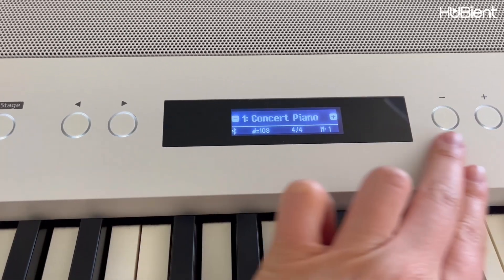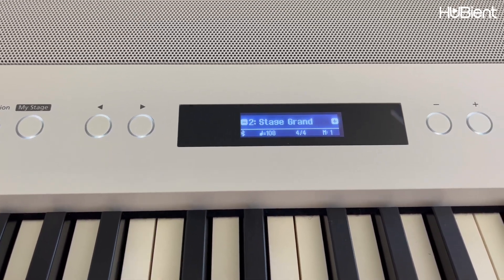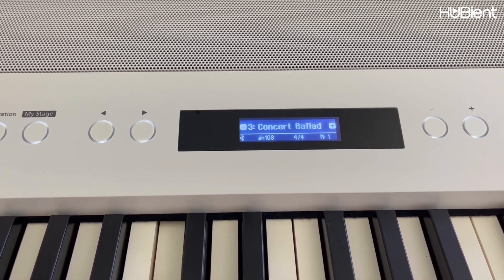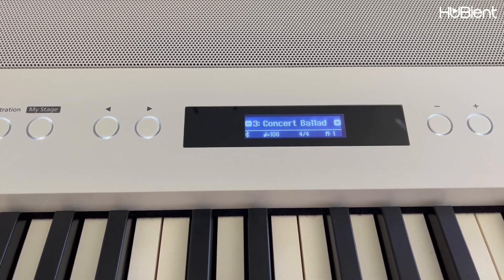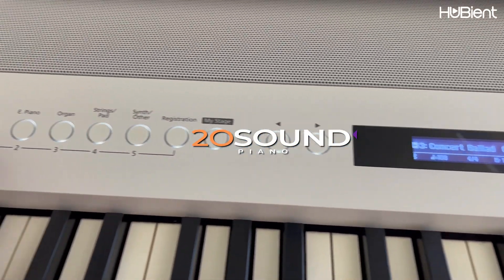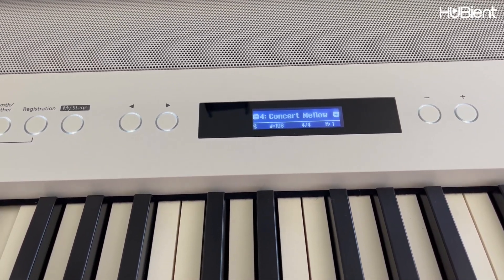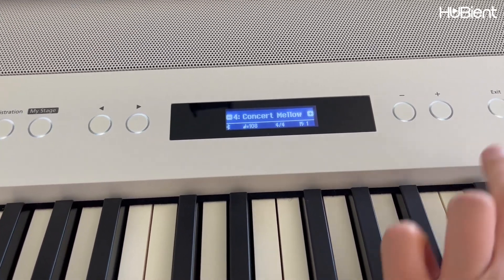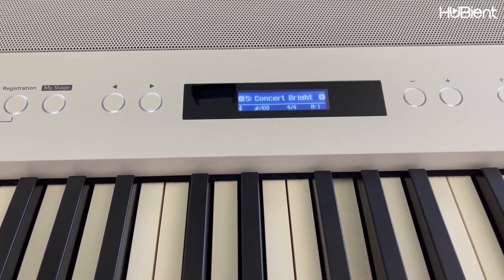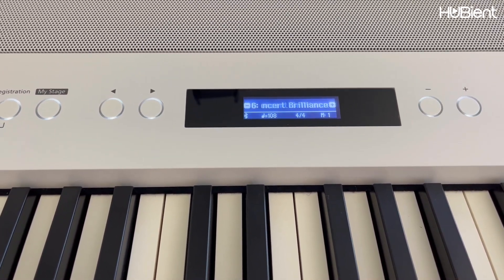That's concert piano. If I press the plus button it becomes stage grand — sounds a little bit different. Then concert ballad. There are 20 different sounds you can choose from in piano category number one. Concert mellow, concert bright — it sounds a little bit more bright — and concert brilliance.